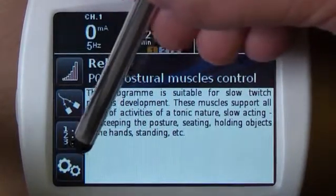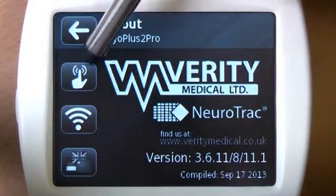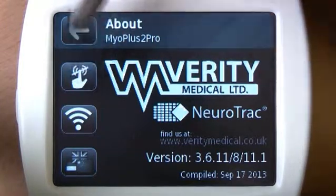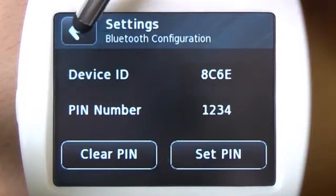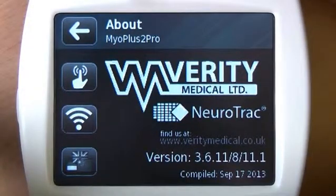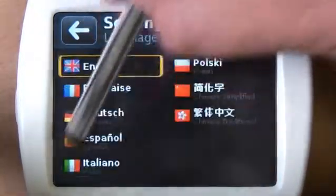The last option is settings, where you can see the device software version and you can have the following settings to review and choose from: switch on or off the touchpad sound — switch it off if you don't want to hear a click when you press the display buttons. The wireless button is to check your Bluetooth connection settings; this is for advanced users. For automatic PC connection, please leave the default values. The last button selects the language for both the LCD screen and voice prompts.